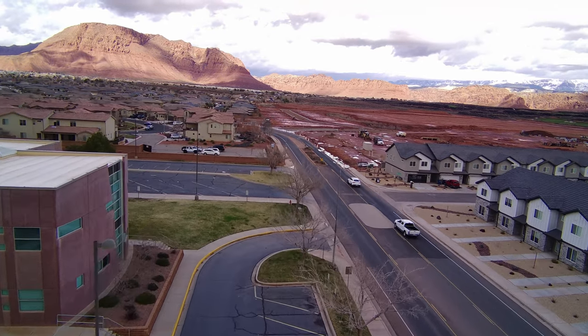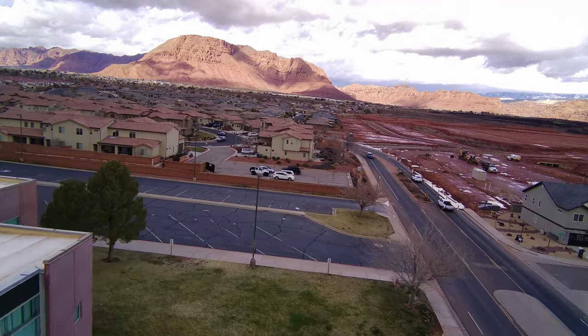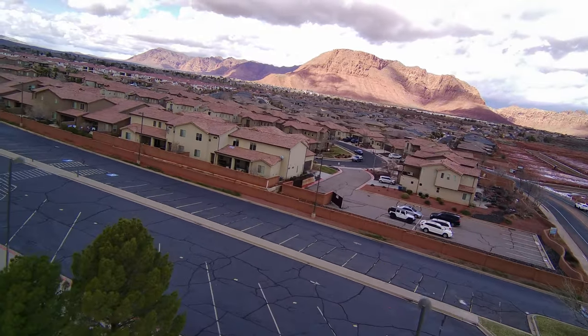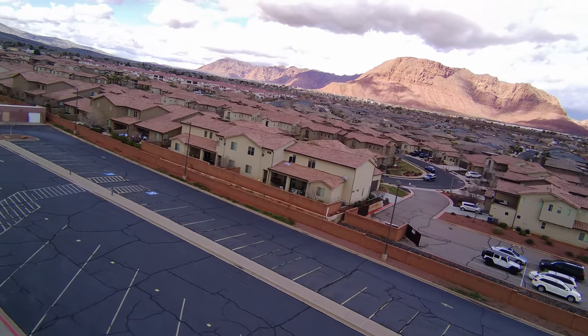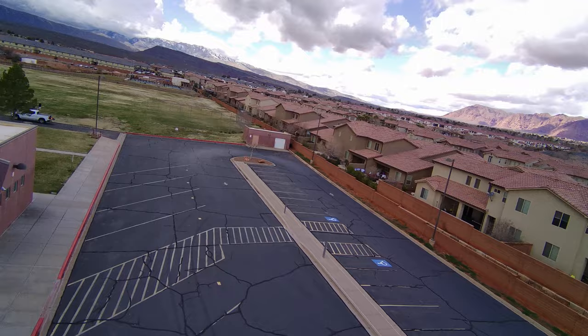So let's do that. Wow, that is good video. Guys, you will not believe what I paid for this little bird. This thing literally kicks ass.